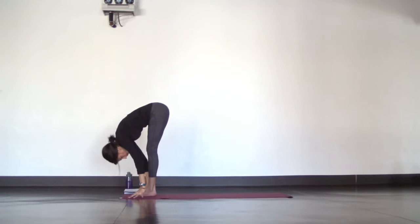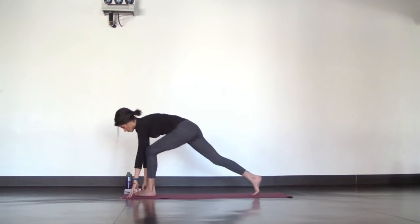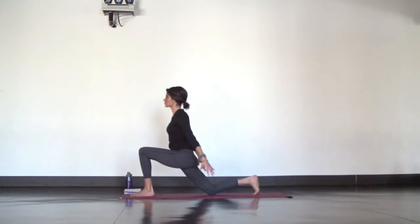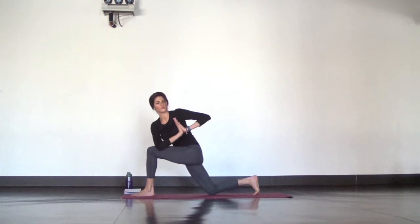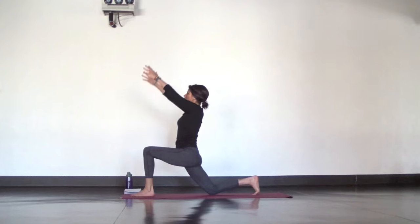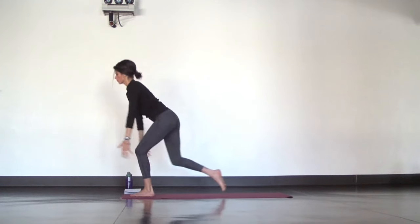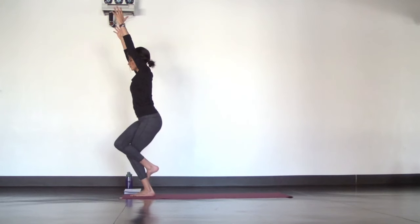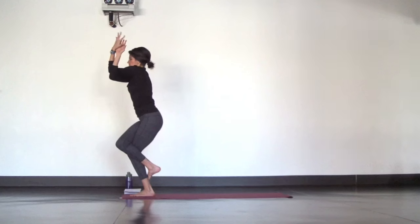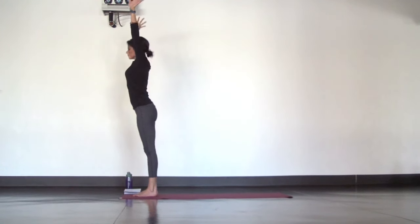Less cues this time through. Inhale, halfway lift. Fold and step your right foot back — keep it calm. Inhale, crescent moon. Twist to your left. Inhale, crescent moon. Airplane arms and lift your back knee. To one-legged mountain pose, breathe in. Eagle legs as you breathe out. Inhale, add eagle arms, right arm under. Squeeze as you exhale. Inhale, mountain pose, stand tall. Exhale, forward fold.